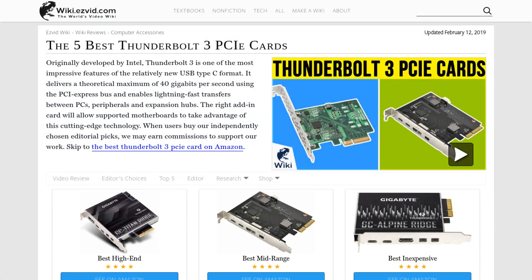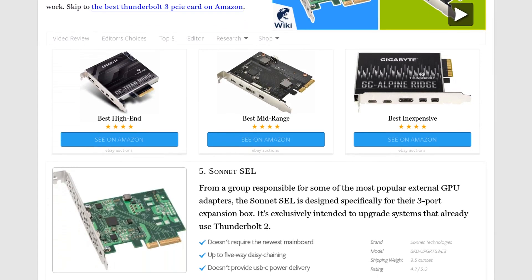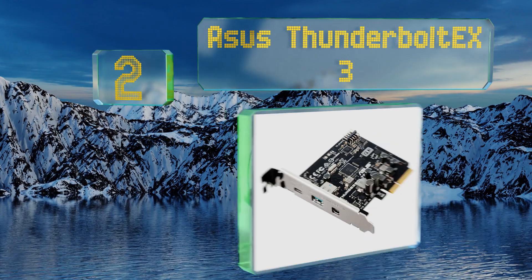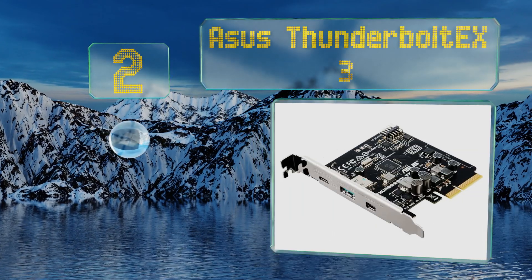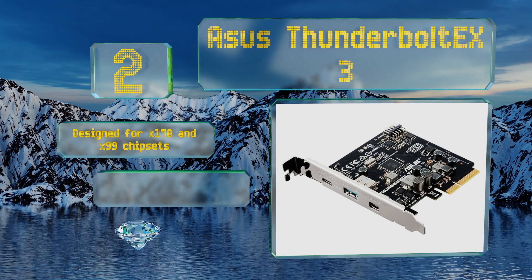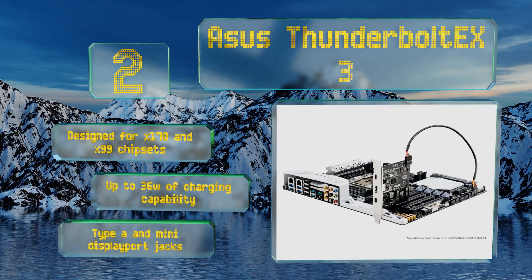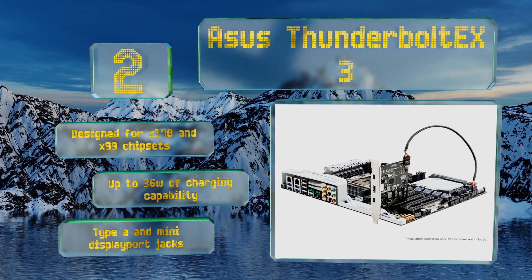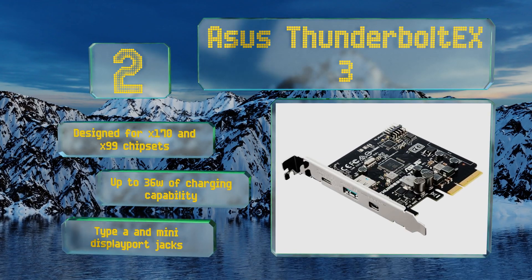At number two, in addition to full 40 gigabit per second throughput when used with the proper motherboard, the ASUS Thunderbolt X3 is totally compatible with second-generation USB 3.1 devices and even lets Windows PCs use LG's high-end UltraFine displays. It's designed for B170 and B99 chipsets and offers up to 36 watts of charging capability, equipped with Type-A and mini DisplayPort jacks.